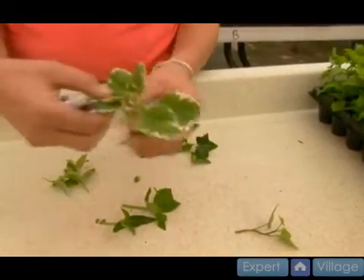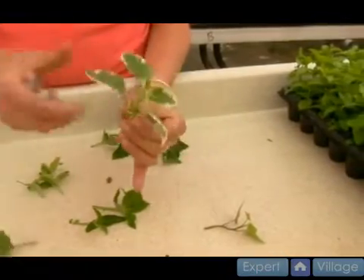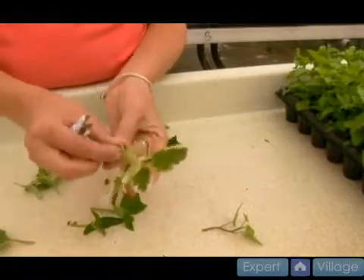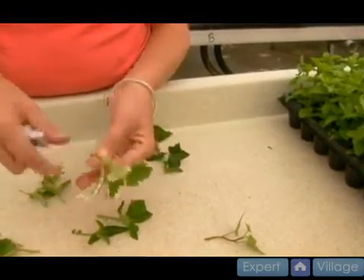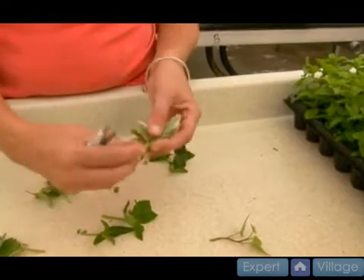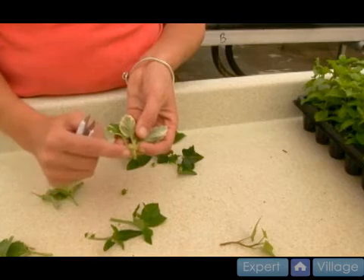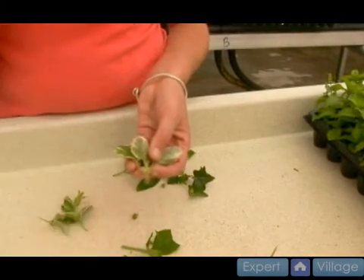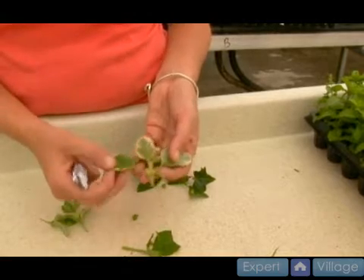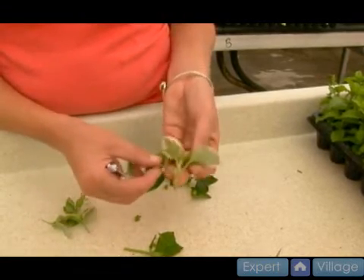And then we have celosia, same thing like the coleus — I'll probably take some of these leaves off. We're going to stick this in the soil and it could root from the base of the plant or it could root from the leaves. Having a certain number of nodes under the ground — you'd really have to know exactly the plant to know where it's going to root — and I really don't think it matters.